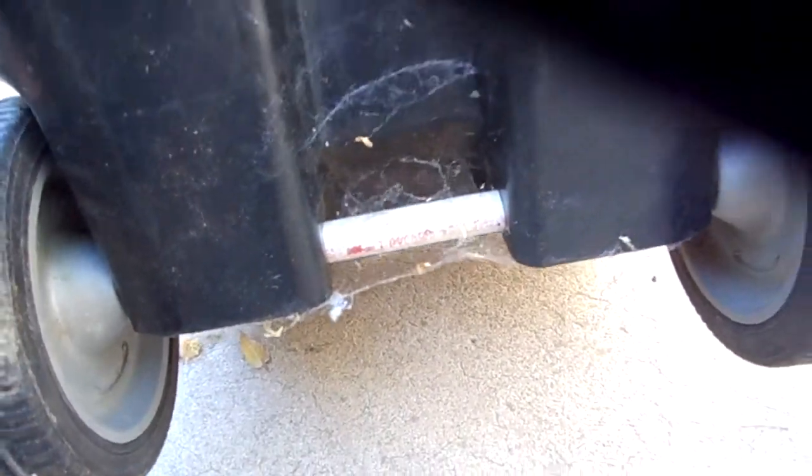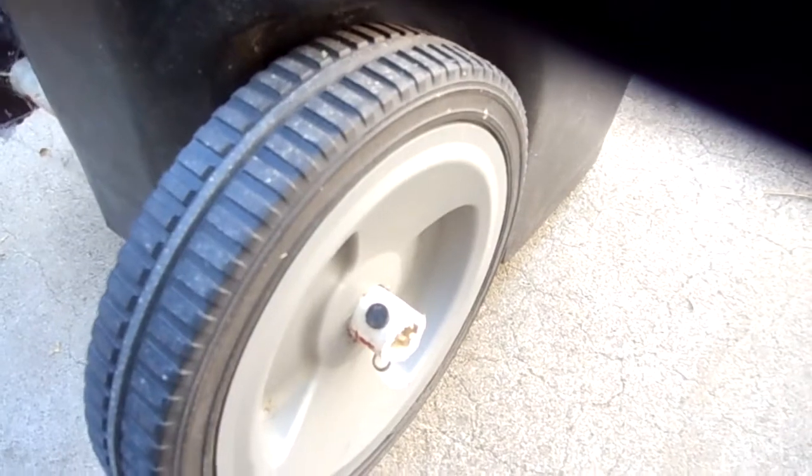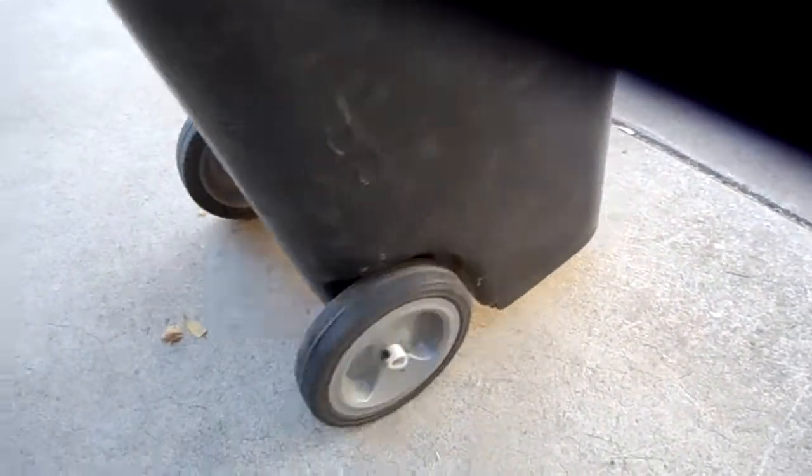There's the pipe, and there's just a good enough space between the cart and the wheels. It rolls just fine.